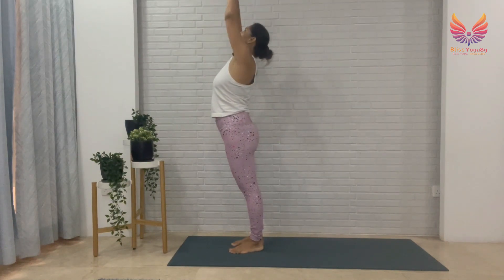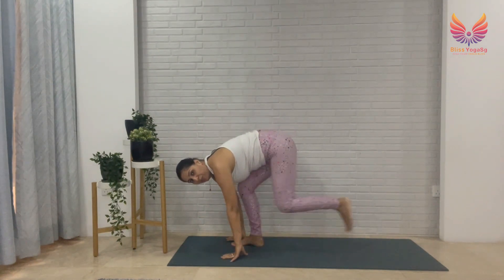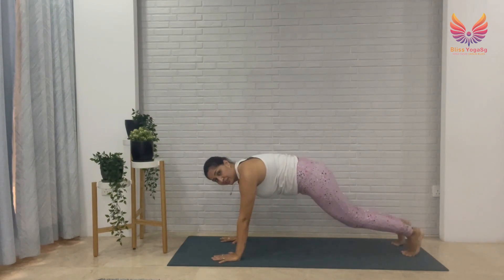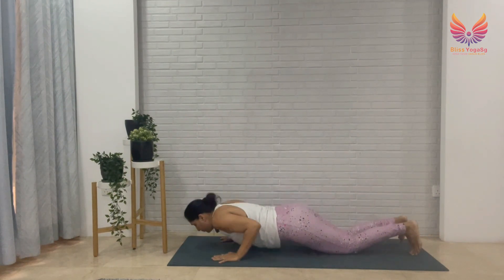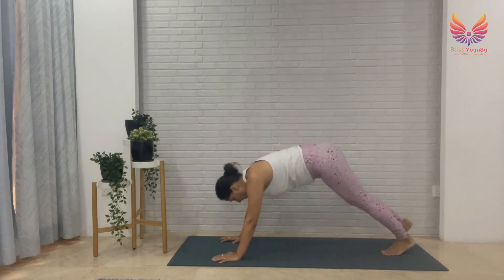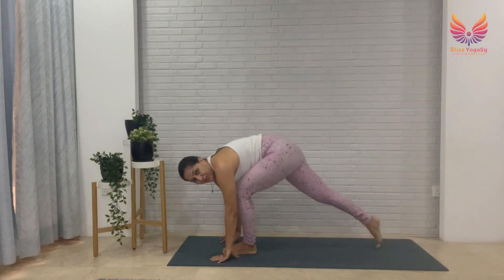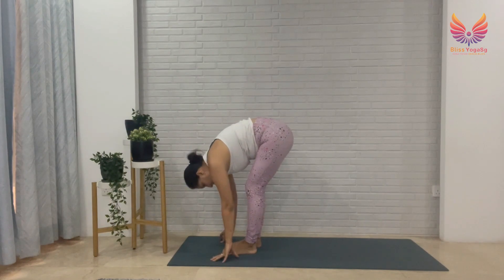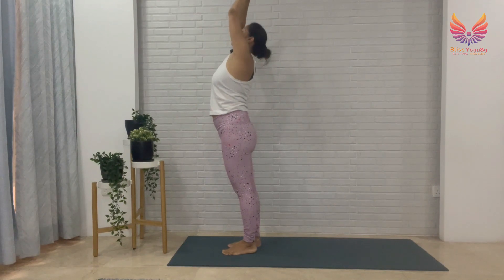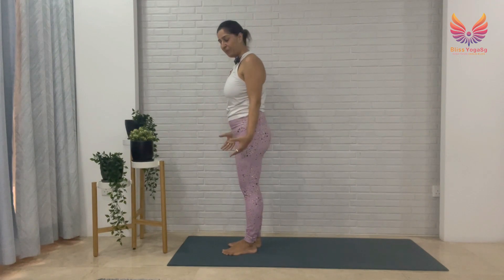Let's complete this round. Arms back, breathe in, fold forward, breathe out. Left leg back this time, then right leg — plank. Knees, chest, chin down, breathe out. Slowly lifting up, breathe in — cobra. Breathe out — downward dog. Breathe in, left leg forward. Breathe out, right leg. Join your palms, go back, breathe in, breathe out. Hands at the heart center. Your body should now be warmed up and feeling a little more energized.